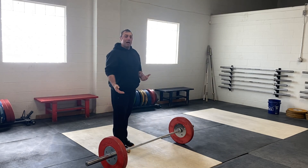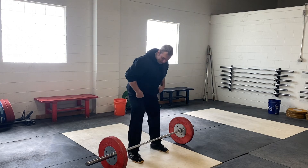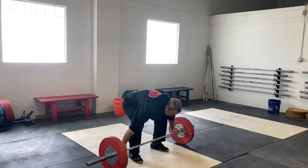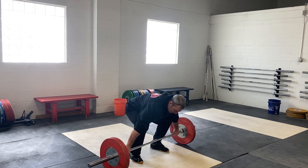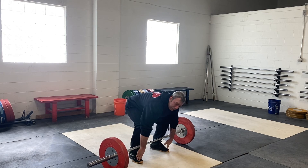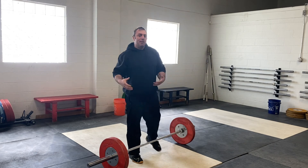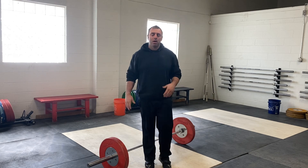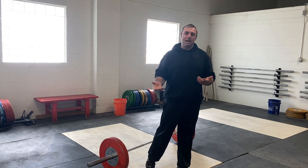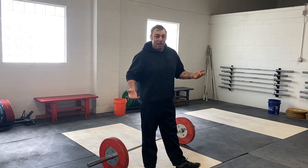The snatch is where I see it happen a lot. Athletes are set up in this wide, extended position, and right off the bat we're in the front of our foot and we lose our heel. Because we don't have that nice flat setup, we're going to be very inclined to be forward — we're going to swing the bar forward, our hips are going to come too far forward, we're going to knock the bar away from us, and we're just not going to be as strong as we can.